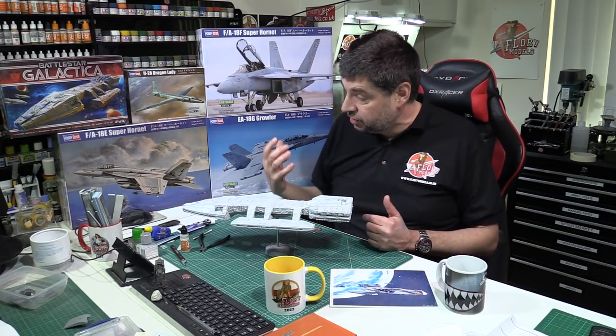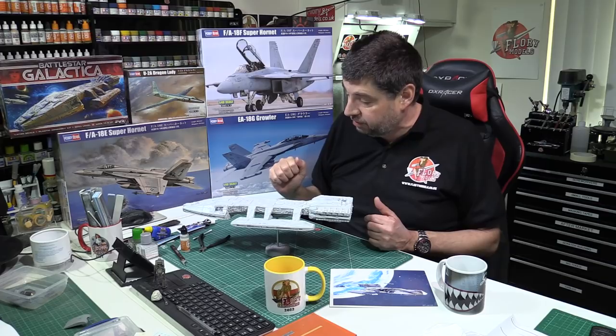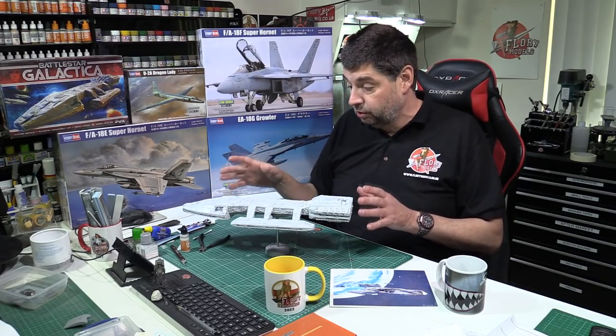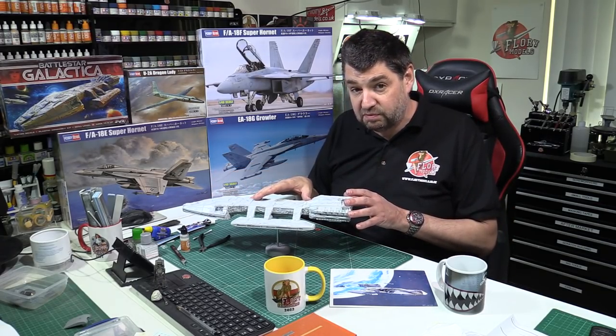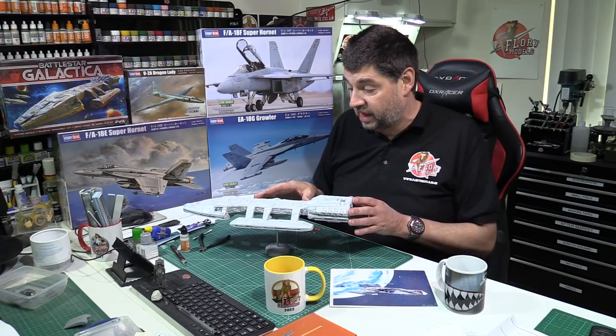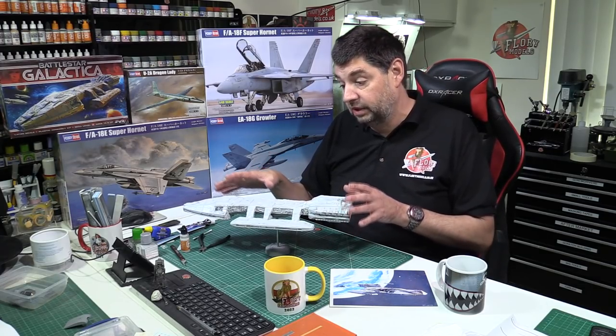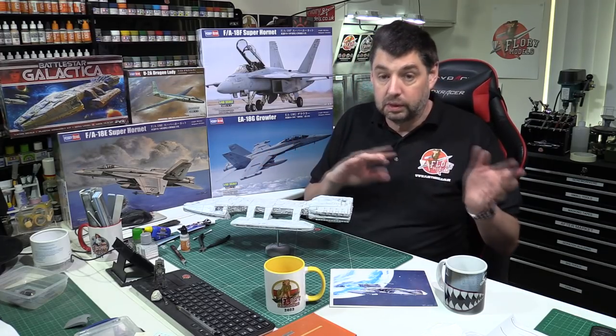Next we're going to get the colors on, as there's a little bit of color to add, then get the decals on and go into the weathering stage. This probably won't be a massive build — maybe a four-parter — and hopefully we'll get it finished off by early next week.